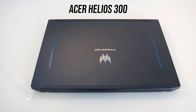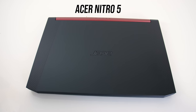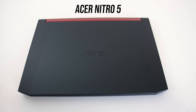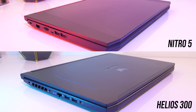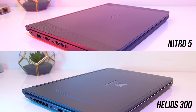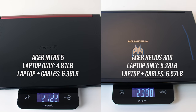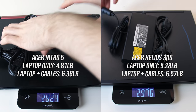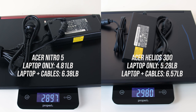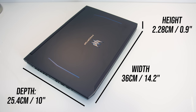Both have black lids — matte black aluminium for the Helios with blue accents around the Predator logo in the middle, and matte black plastic with a subtle logo and textured triangle finish towards the sides for the Nitro 5. Build quality of both machines was good, however the Helios 300 definitely felt better, with more metal on the exterior while the Nitro 5 was all plastic. The Helios was a little heavier due to a 2.5 inch drive installed, but with the 180W power brick included it was only about 80g more. The Nitro 5 is just a little bigger in every dimension, but the Helios 300 was thinner.